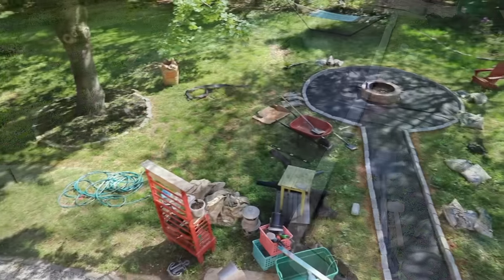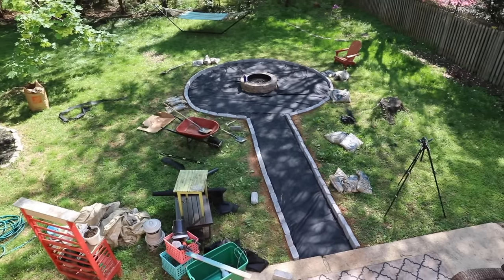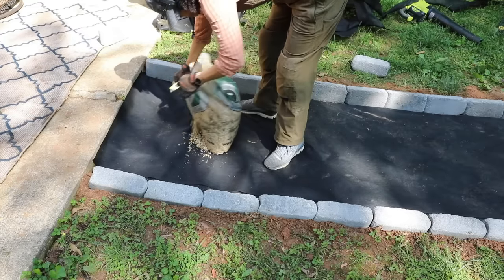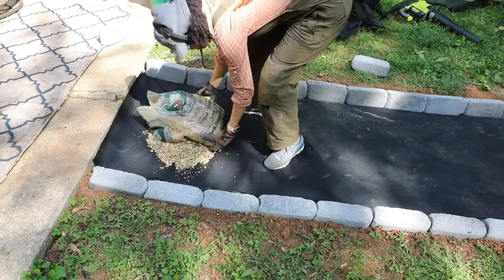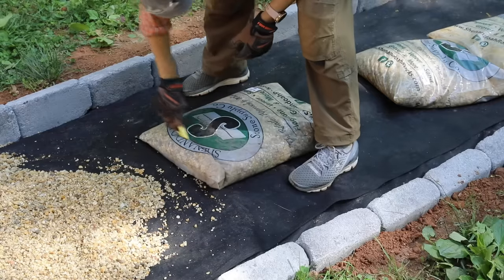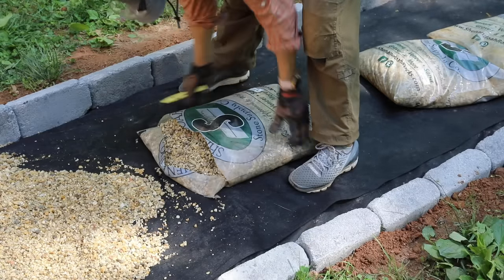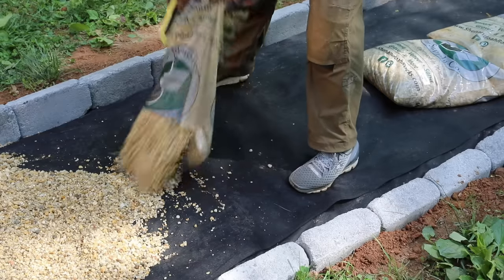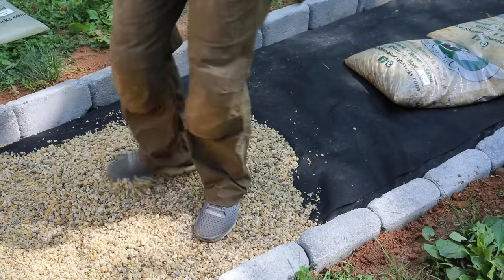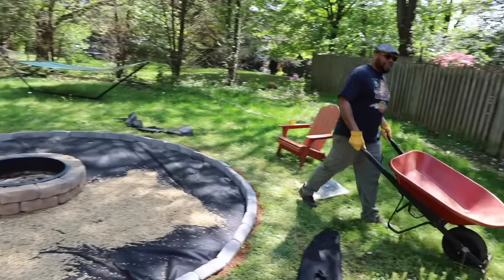I was pretty happy with the results — there was a little gap at the end but overall it looked really good. Now it was time for the pea gravel. Let me do a little math: I bought 28 bags of 50-pound pea gravel — that is 1,400 pounds of rocks in my backyard right now, people. And that wasn't even enough; I had to go back and buy six more bags for an additional 300 pounds.